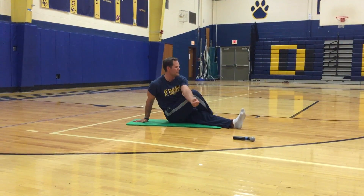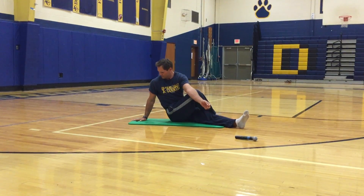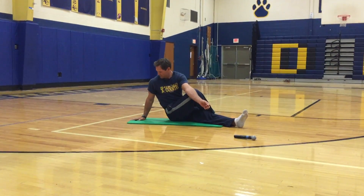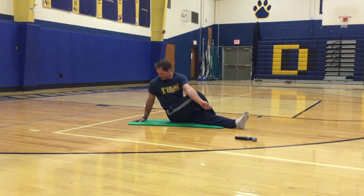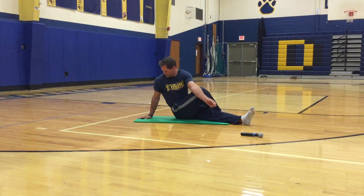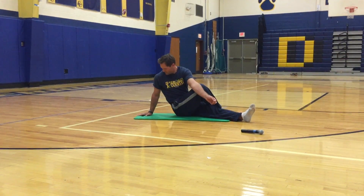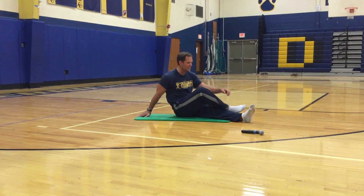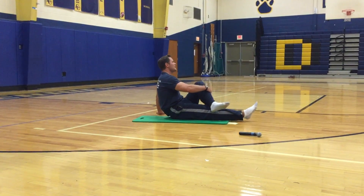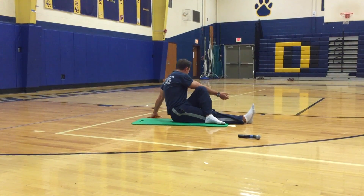Stick your left elbow behind your right knee and look backwards. Switch — cross your left leg over your right leg, stick your right elbow behind your left knee, and look back.